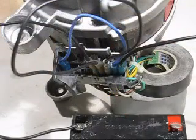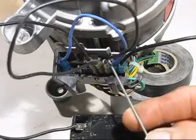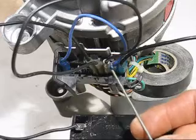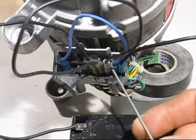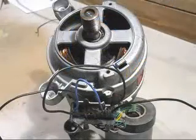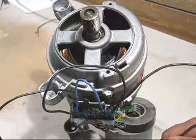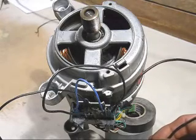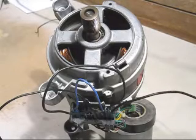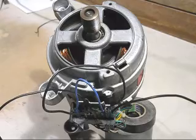To change the direction of the motor, we've got this connection and this connection here — these two are the brush connections. So we need to put the blue there and the black wire there and it will change direction. Now we've changed the wires around on the brushes and the motor will rotate in a clockwise direction. There it goes.